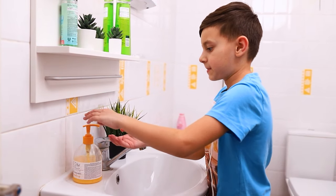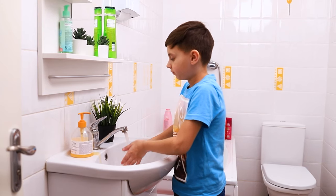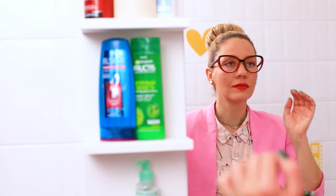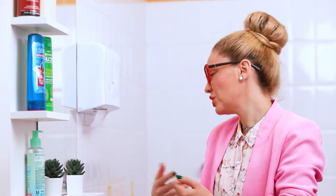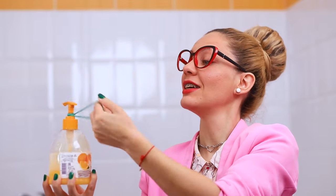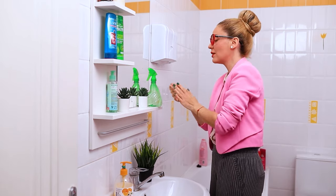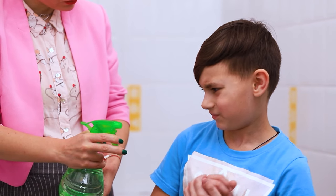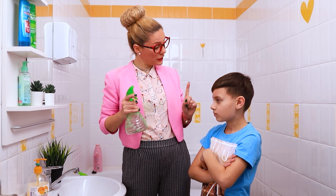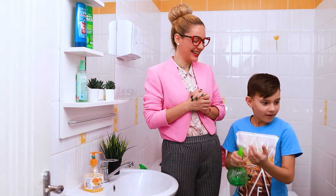Mom called for lunch — it's time to wash your hands! The baby can barely handle the awkward dispenser and they keep falling over the sink. Mom's got a great life hack: a rubber band will fix the situation! Everything genius is simple. And of course, don't forget about disinfection! Superhero monster eliminator — not a single germ will get through! Our young hero is on guard of cleanliness!